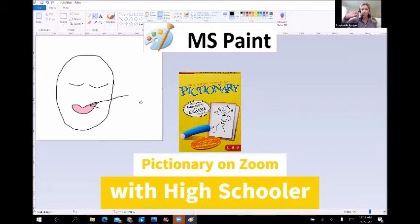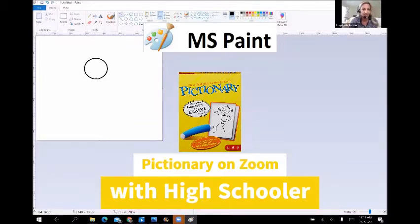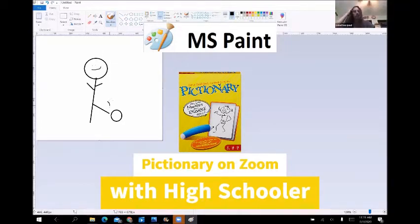This is a harder one. All right, ready? Flipping the hourglass. Person playing soccer. Person kicking a ball. Kick. You got it! Good job.